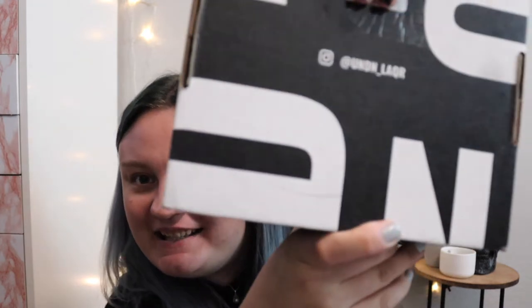Hey guys, welcome back to my channel. So today we're gonna do a little something different. I really like painting my nails or doing the nail stickers or whatever. I'd like to try out different nail polishes, and it turns out Machine Gun Kelly came out with a nail polish line called Undone Lacquer. Here is the box and I'm so excited — let's unbox these nail polishes and get started.